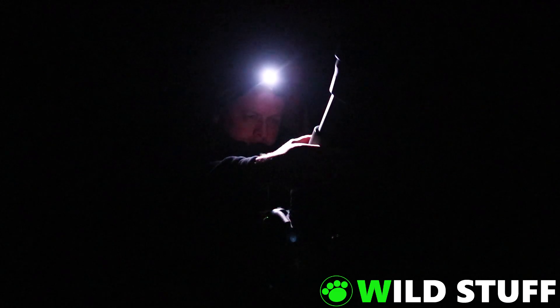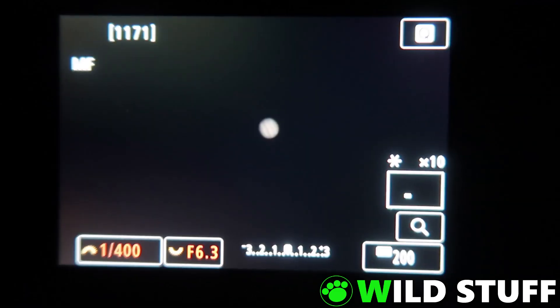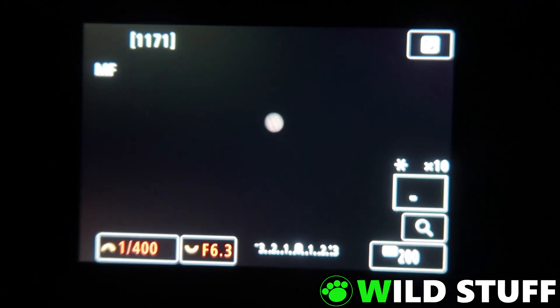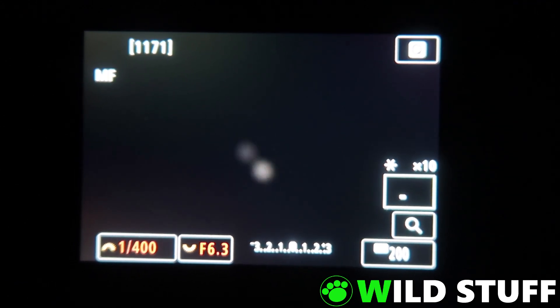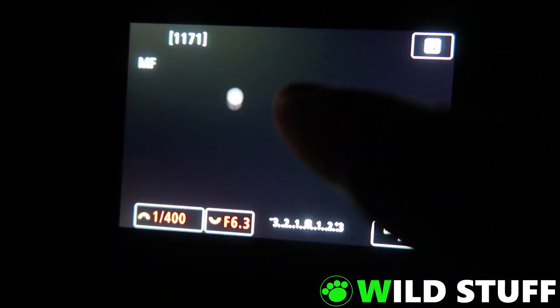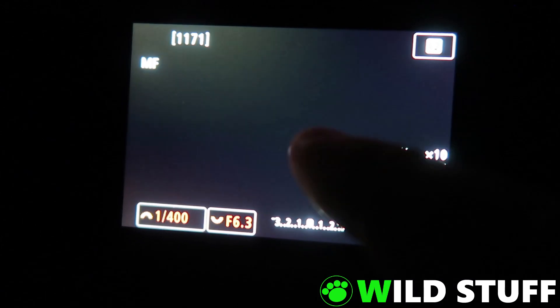It can be quite difficult to achieve a sharp focus at this focal length. Even the slightest touch on the focus ring really gives the image a nasty case of the wobbles. But once it's settled down, you can just make out some of the cloud bands in Jupiter's atmosphere.